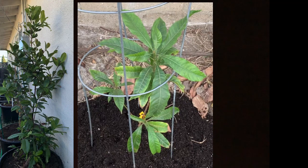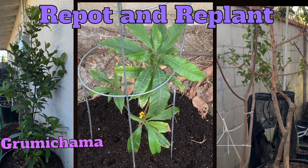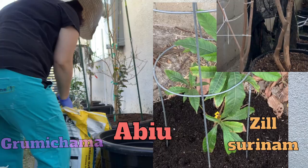Hi everyone, welcome back to Young's Garden. Thank you for tuning in. Today I'd like to share with you my special video all about repotting and replanting my special rare tropical fruits, which is the Grumachama, Abiu, and Zyl Cerinum.